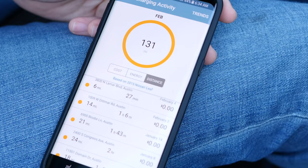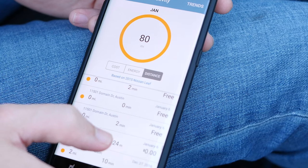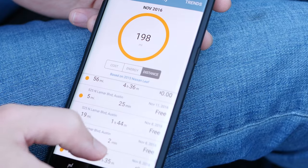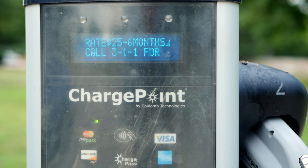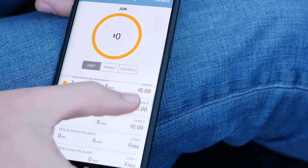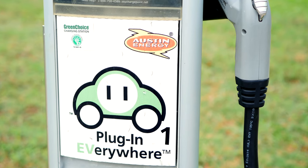You may notice in my charging history that all my sessions are ringing up as free. I'm in a bit of a different situation because I've taken advantage of a program offered through my local electricity provider called Plug-In Everywhere. Through this program you pay $25 every six months, which gives you access to unlimited charging at all participating stations — over a hundred stations in my area. That breaks down to $4.17 a month, and it rings up on my app as a free charge.